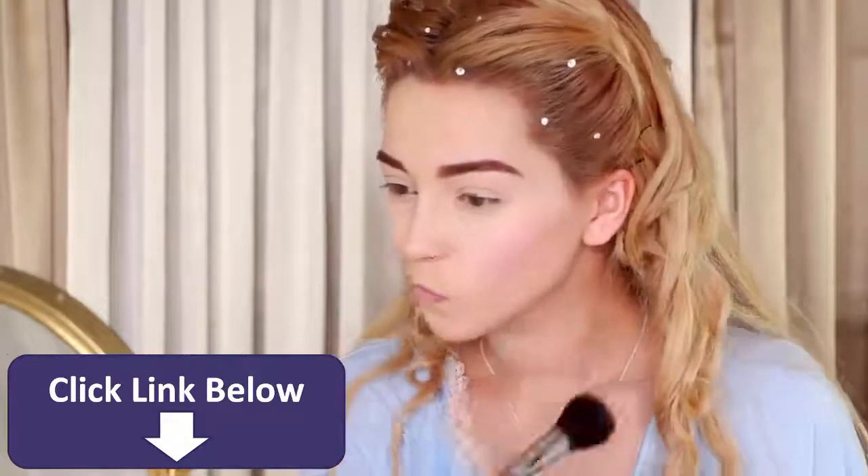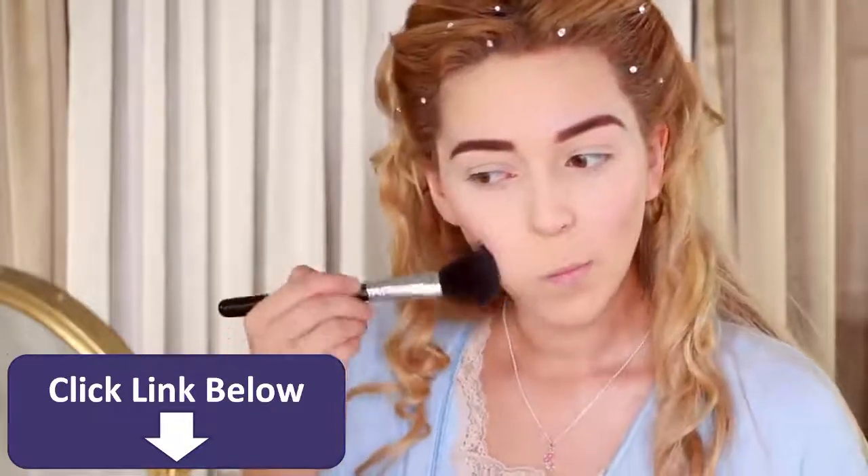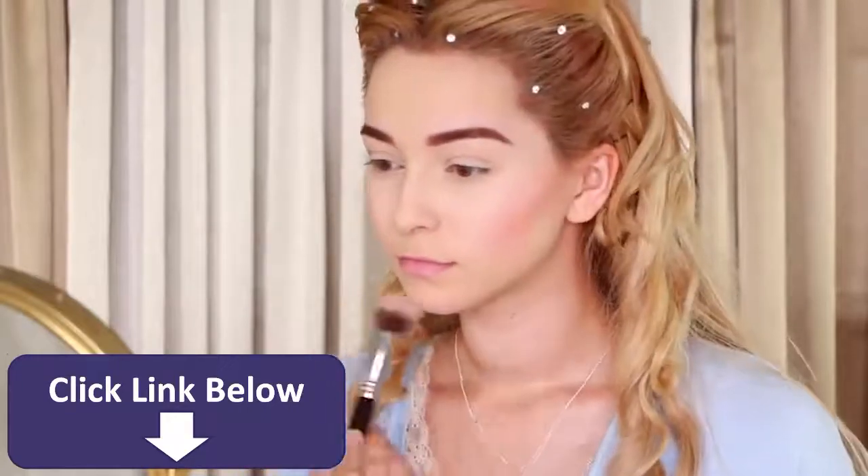Apply a soft pink blush to accentuate your cheekbones, and drag the blush a bit further down to make your face appear longer. Also, add blush on your chin and forehead to give a flushed look all over.